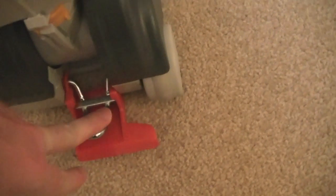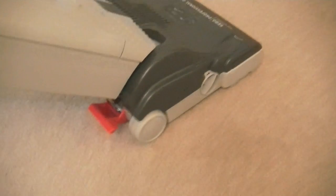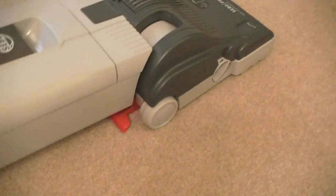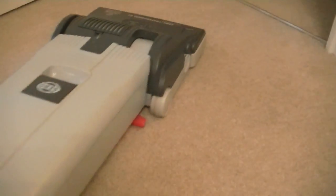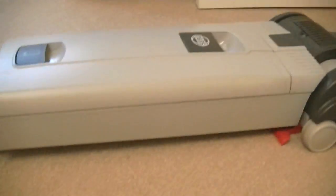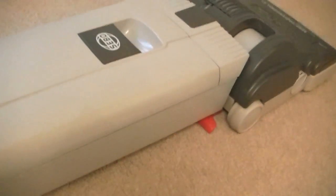Next, we have the handle release - it's got a nice metal catch there, not a plastic catch that could easily break. These machines are built to last - they're commercial machines. You'd normally press that with your foot to release the handle. I've got it on the completely floating position. When it's on floating, I've lowered the handle and it goes completely flat to the floor, which is very good for cleaning under low furniture.